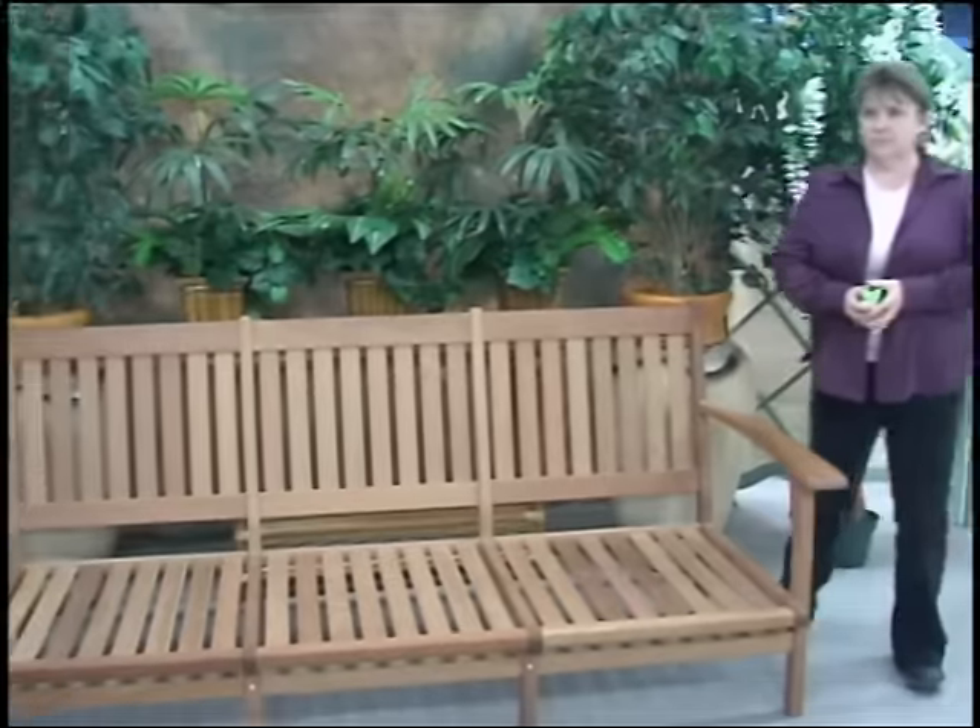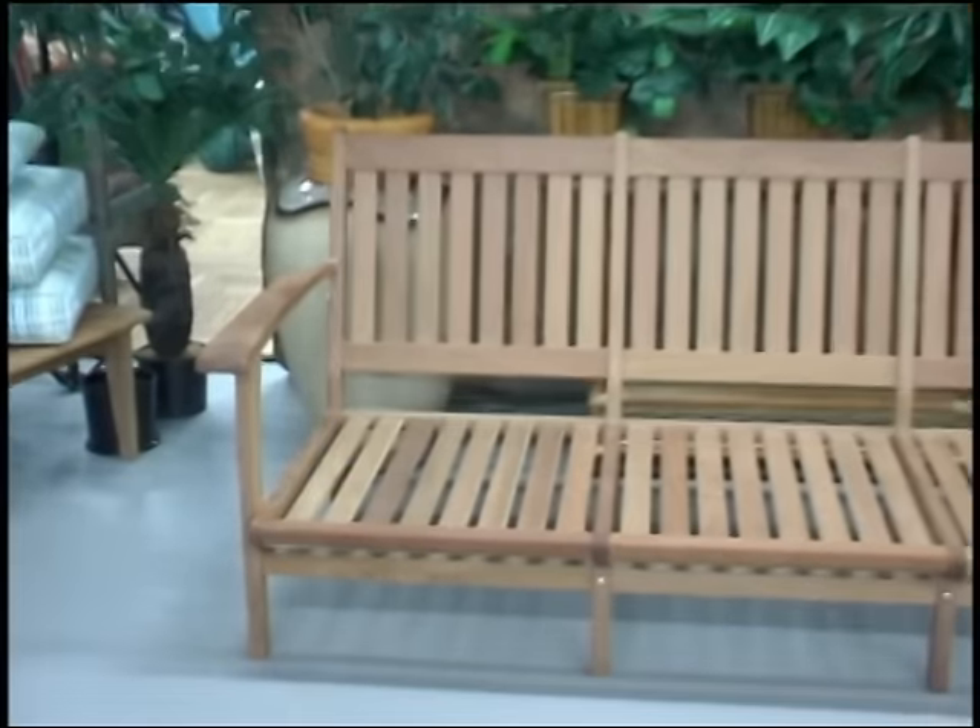Today we're going to show you how to measure for a sofa cushion. We're going to start by measuring the front of the sofa.